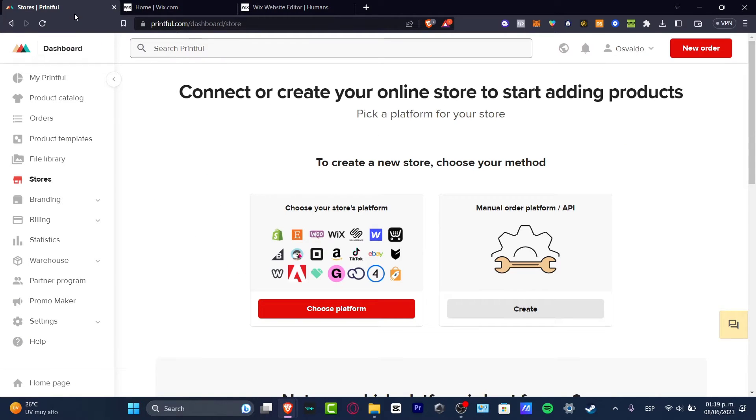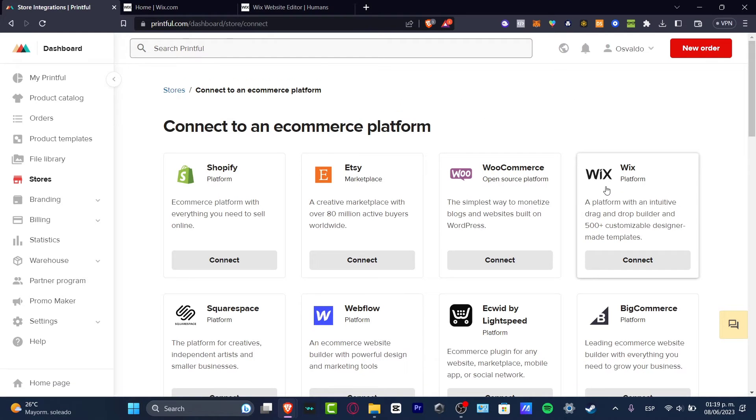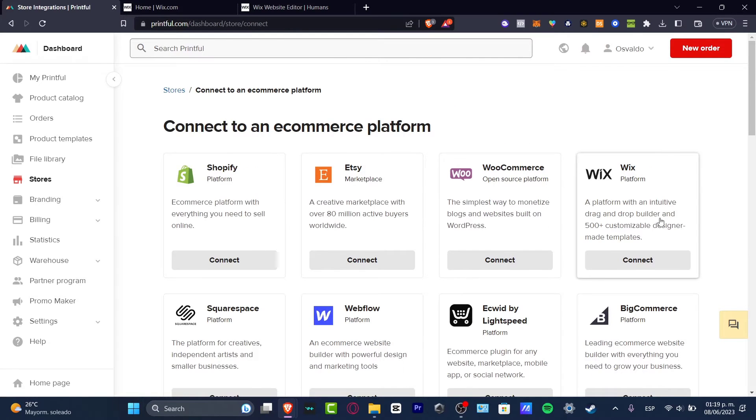I'm going to go back into Printful. Here we have the option to connect or choose your store platform, or to do a manual order. What we want to do is the easiest version, which is 'Choose Your Platform.' As you can see, there are a bunch of applications available, but we're going to focus only on Wix.